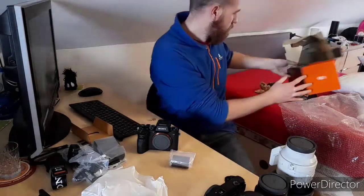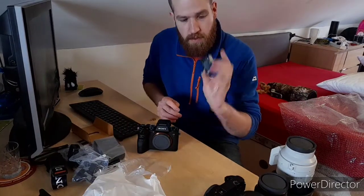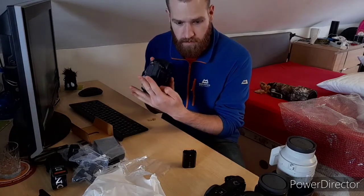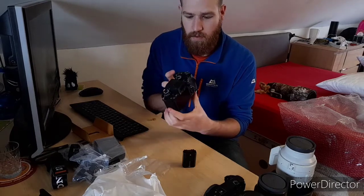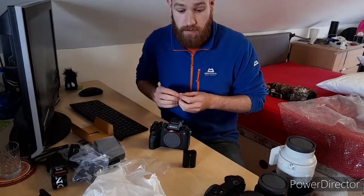So, that's everything out of the box. This is the Sony Z series of batteries, nice and big. Gets 300 shots supposedly with the display, and 200-odd with the viewfinder, which is OLED — which is actually better than my TV. So yeah, that's the Sony A1.